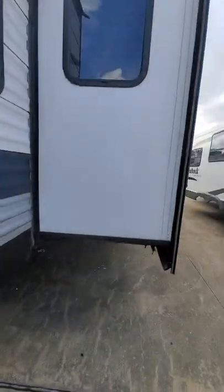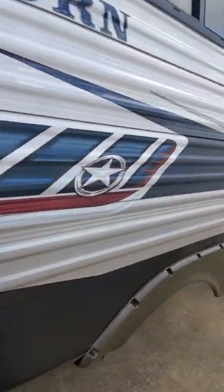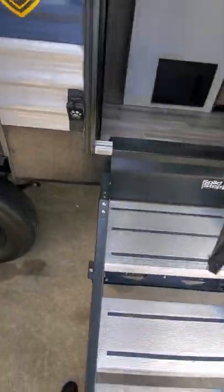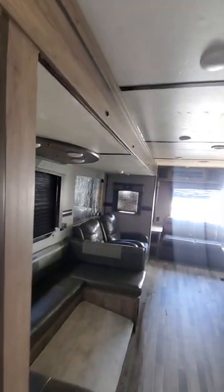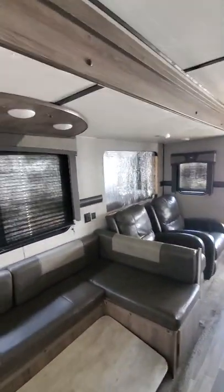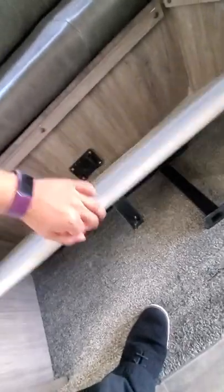I'm going to add a solid stack. It just has a broken window. This just has to get put back together for the dinette.